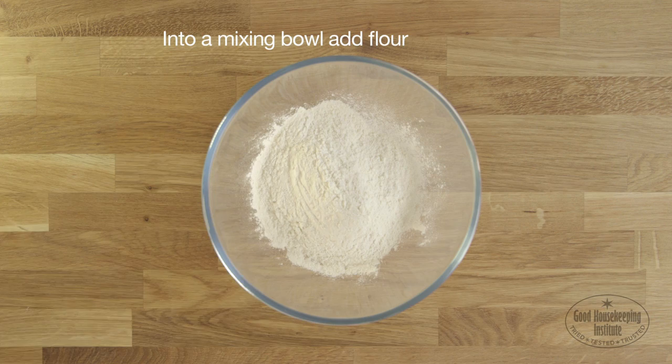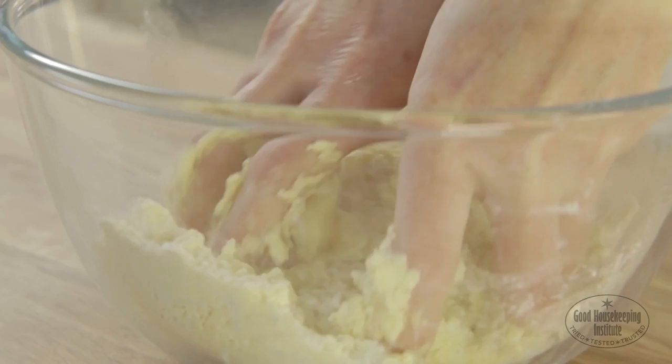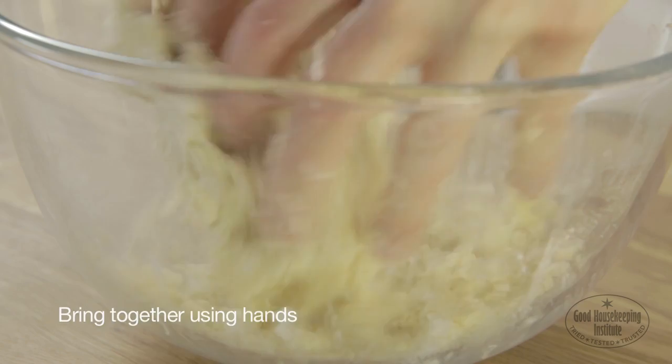Into a mixing bowl, put the flour and butter and rub together using fingertips until the mixture resembles breadcrumbs. Add the caster sugar and bring together using hands.